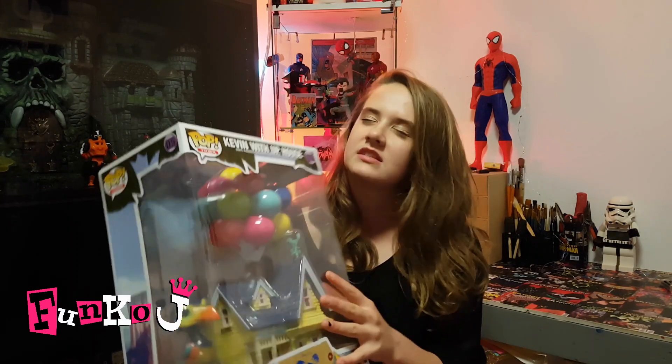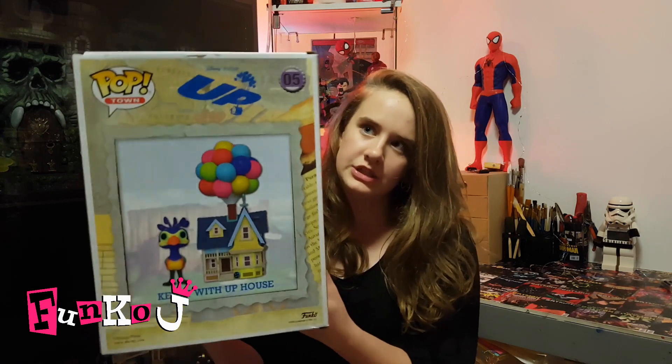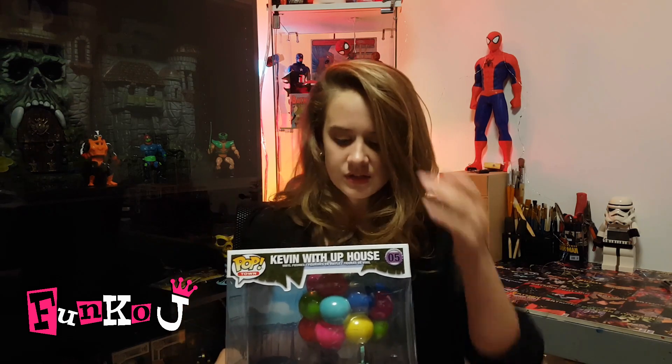The paint job on both the house and little Kevin there are just divine. Apart from the little bit of damage on the box, it's absolutely in mint condition and it's just so pretty. It was actually a lot heavier than what I thought it was going to be. I thought it was going to be quite lightweight because it had the balloons in it — I thought they might just be really thin hollow plastic, but they're actually quite thick. We'll get this thing out of the box.